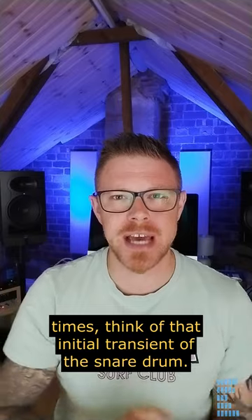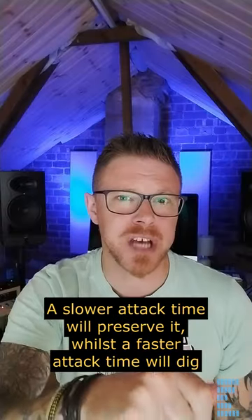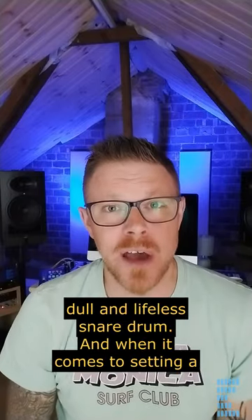When it comes to setting the attack times, think of that initial transient of the snare drum. A slower attack time will preserve it, whilst a faster attack time will dig into that transient and even out the sound more, but can lead to a dull, lifeless snare drum.